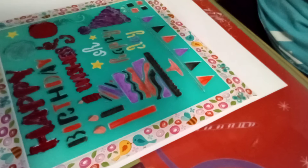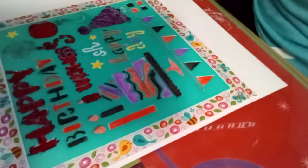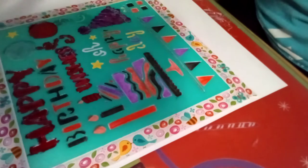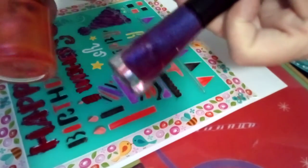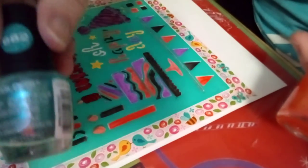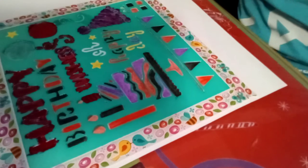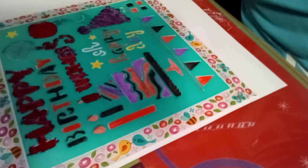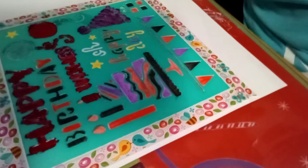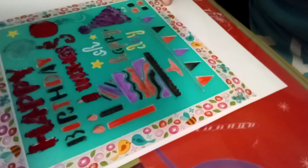I've been working on coloring this today on and off using nail polish. My daughter used to call it — she's gonna kill me for sharing this, but she won't see this anyway — she used to call it 'palm nailish' instead of nail polish. As a child, she spoke my language.